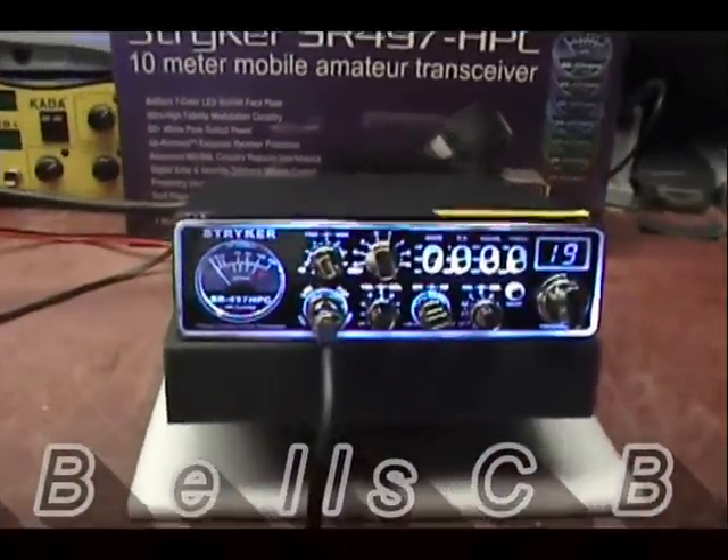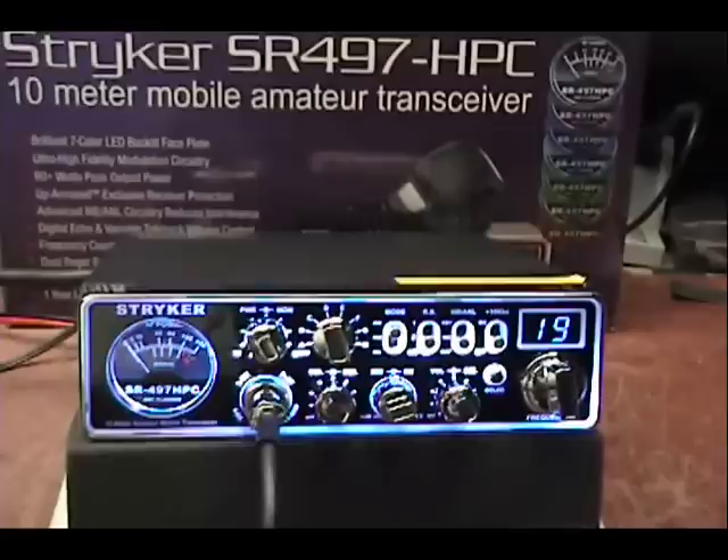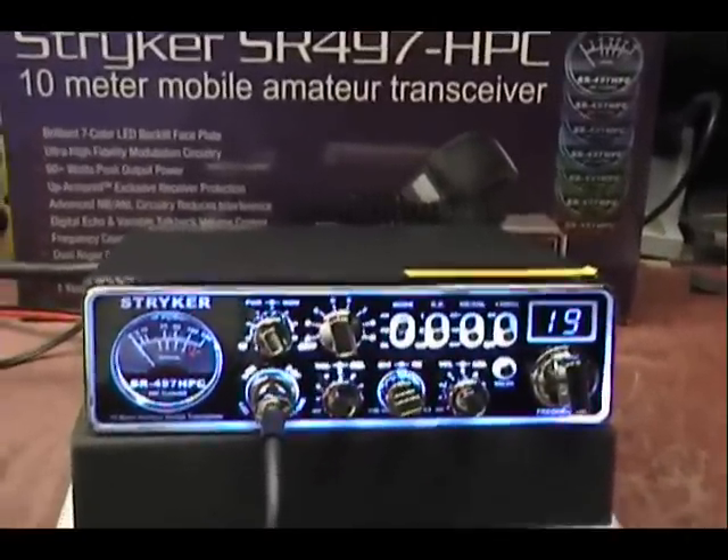Hello everybody. As you can see, we're doing an SR-497 from Stryker. This is for Thomas in New York, and this is a tune-up report.